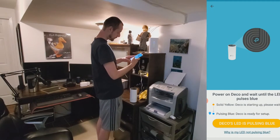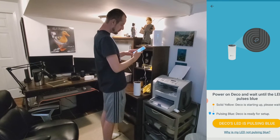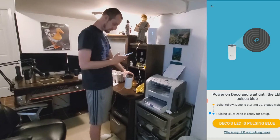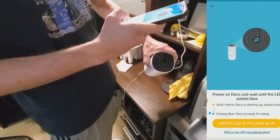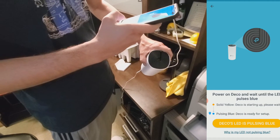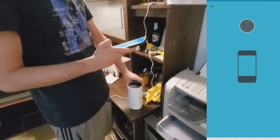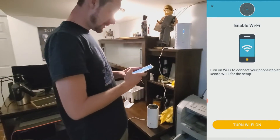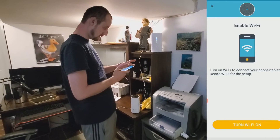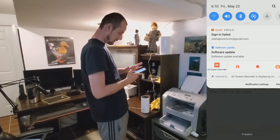They're still flashing but we click 'Internet LED is stable' hoping it's connected. The app now says to power on the Deco and wait until the LED pulses blue — and it is pulsing blue. Solid yellow means it's starting up; pulsing blue means it's ready for setup. The app also prompts us to turn on Wi-Fi on our phone to connect to the Deco.